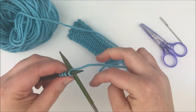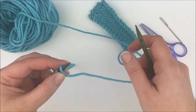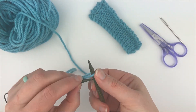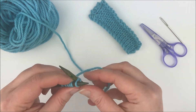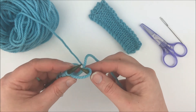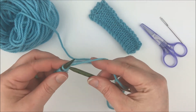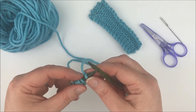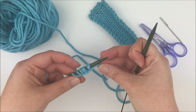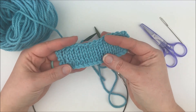So this is a pretty easy cast on. I find that it is not as stretchy as other cast ons. Where I tend to see it a lot is on garments — maybe a buttonhole if you have to cast on extra stitches in the middle of a row, or even if you needed to add stitches for the underarm where a sleeve is going to go. This might be a good cast on for you, because I just find it to be not as stretchy as other cast ons.